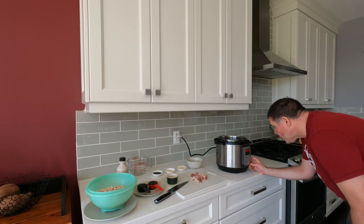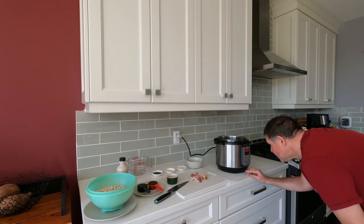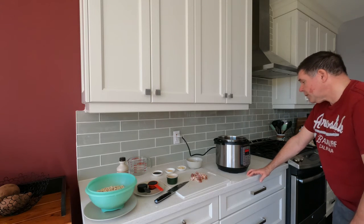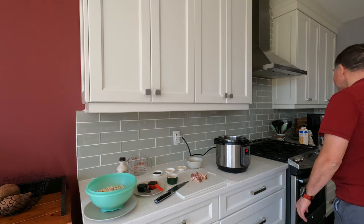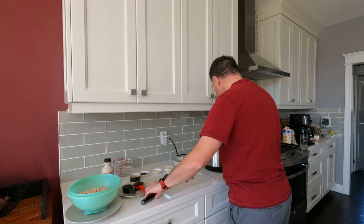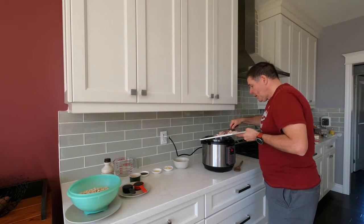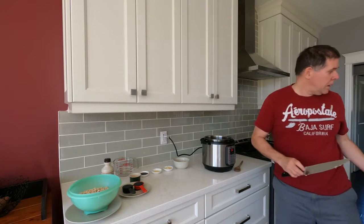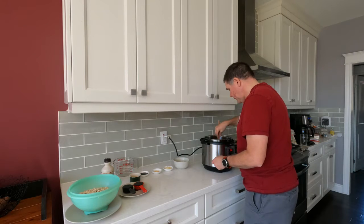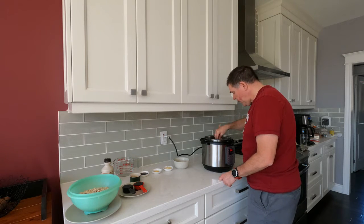To start off I'm going to put the Instant Pot to sauté and let that warm up. The pressure cooker is warmed up. You don't need oil when you're cooking with raw bacon — there's enough fat that gets rendered off.